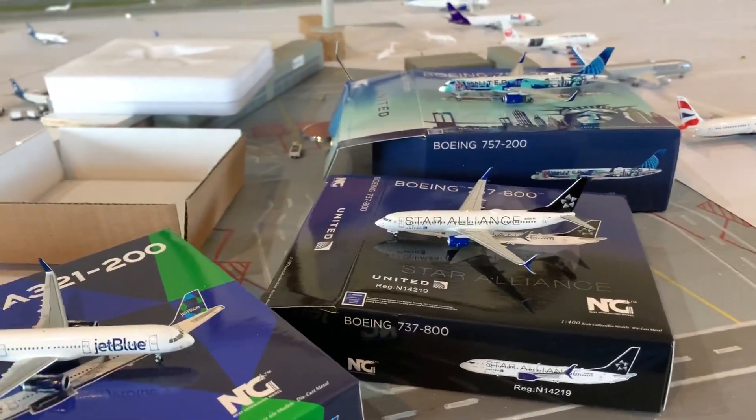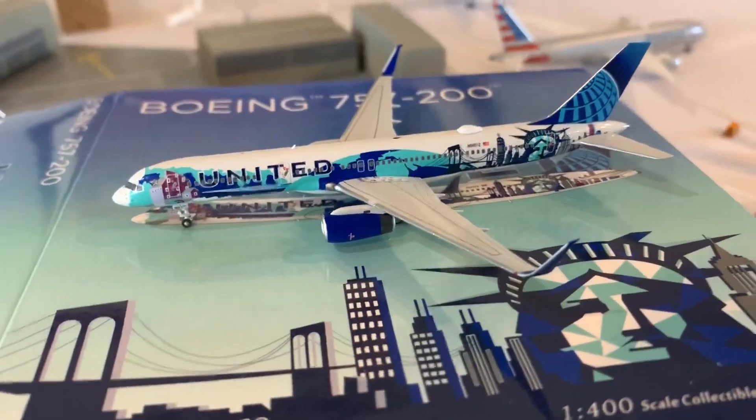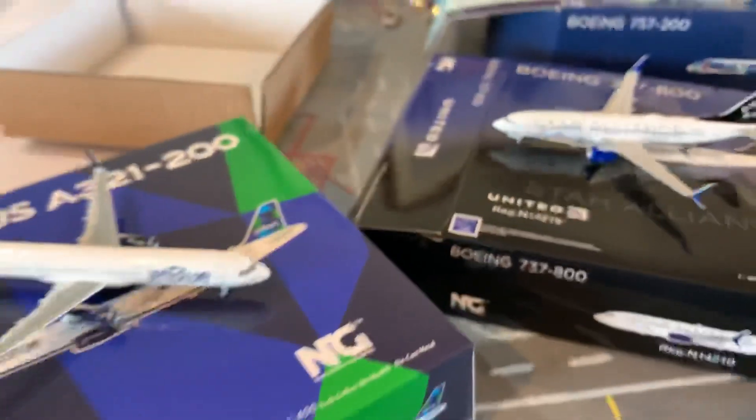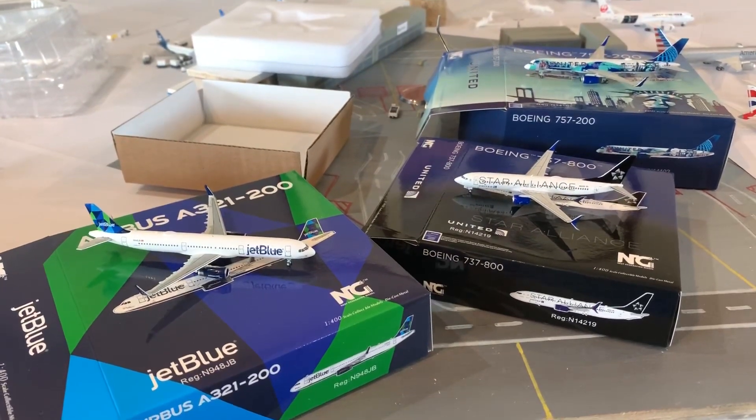NG models: JetBlue A321, United Star Alliance 737-800, and 737-200 HerArt New York. Don't forget to like, comment, and subscribe. Go follow me on Instagram at jemadets underscore 2000. Thank you for watching.